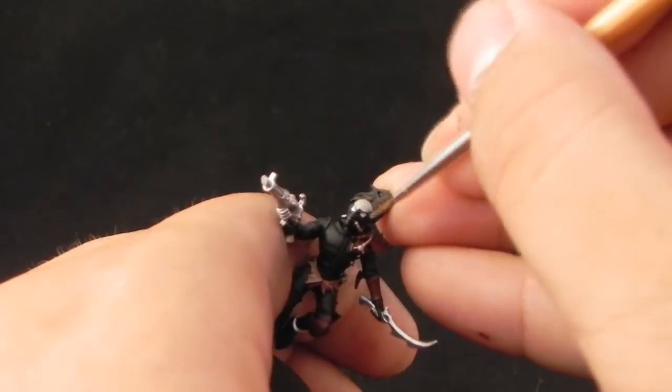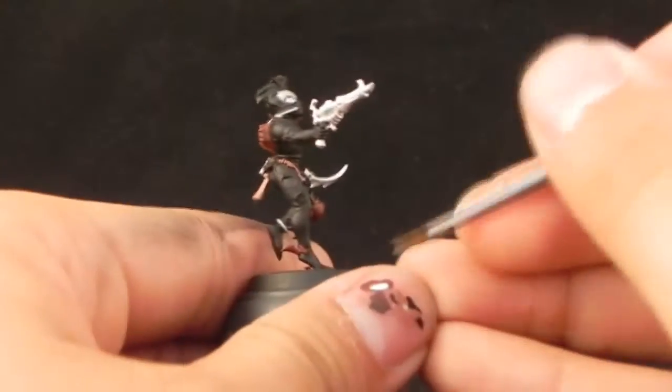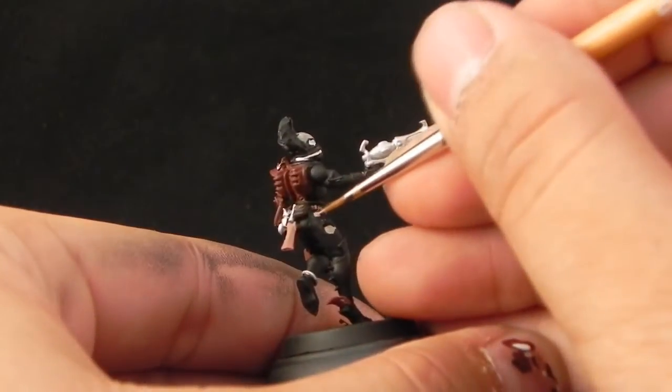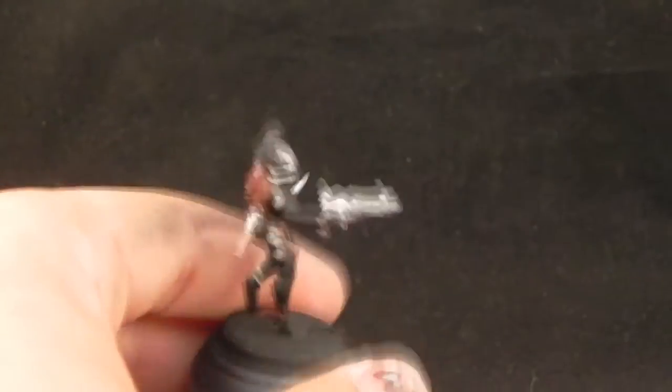Because we started with a black primer, this color is not going to cover 100% — you may want to give it a couple of coats and you'll be fine. Remember to thin it down quite a bit, because the lighter the color, the easier it is to get brush strokes or paint crumbs.